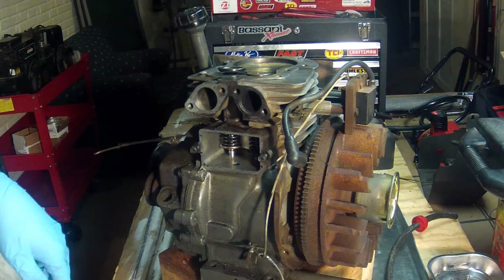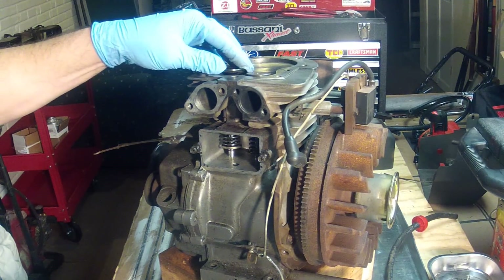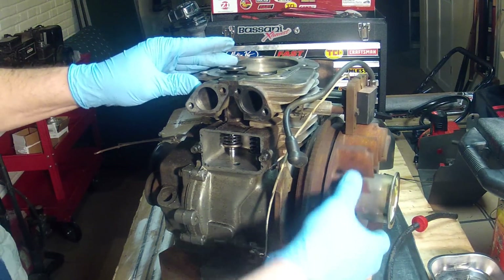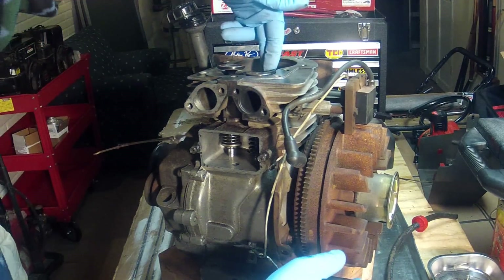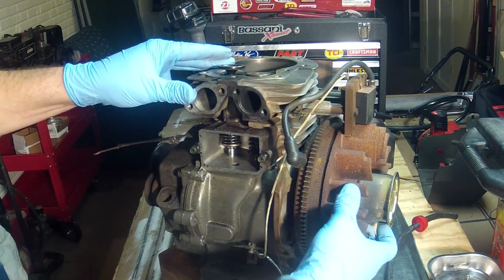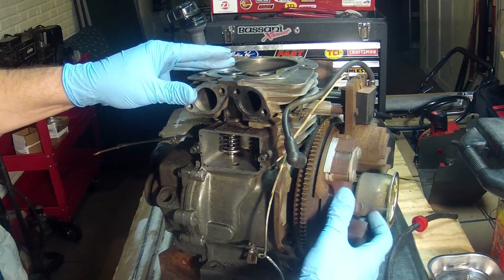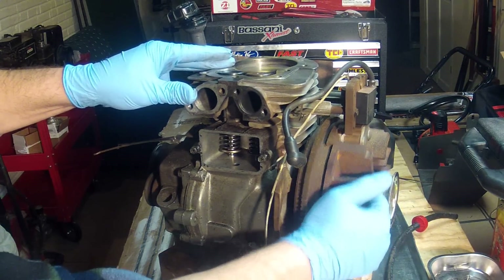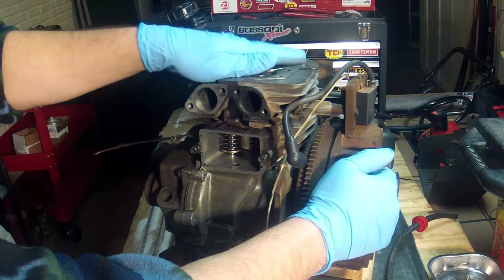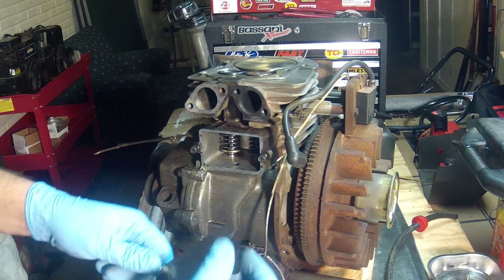What I need to do is put this engine in top dead center position. Right now it's on stroke one, which is the intake stroke, and then we have stroke two, which is the compression stroke — and this is top dead center.